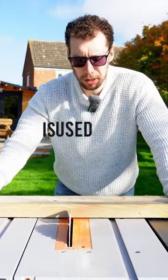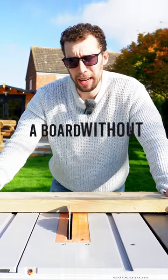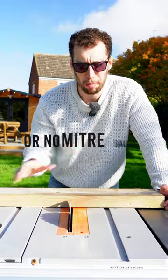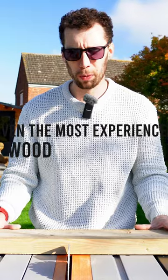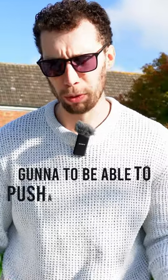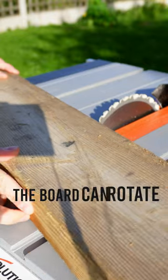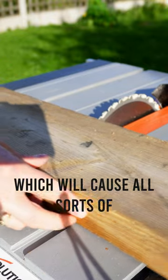The term 'cutting freehand' is used when you go to cut a board without any sort of support — no fence, no crosscut sled, and no mitre gauge. Even the most experienced woodworkers aren't going to be able to push a board through perfectly parallel to the saw. What this means is the board can rotate, which will cause all sorts of safety problems.